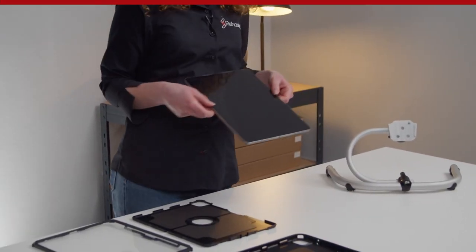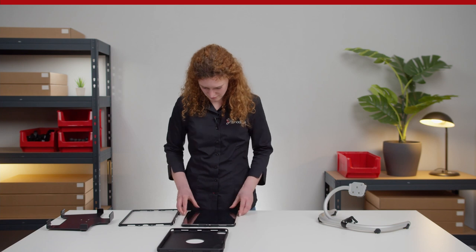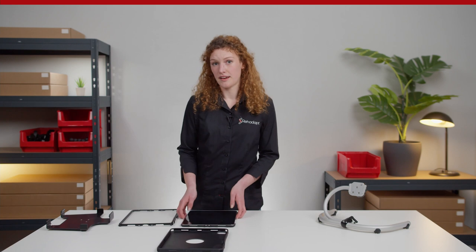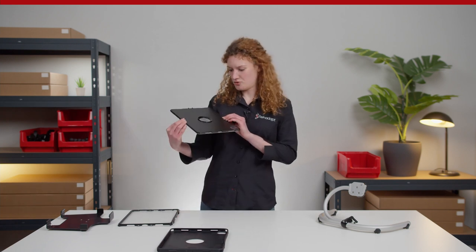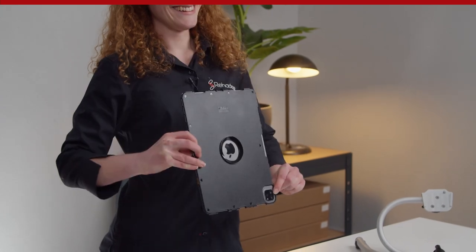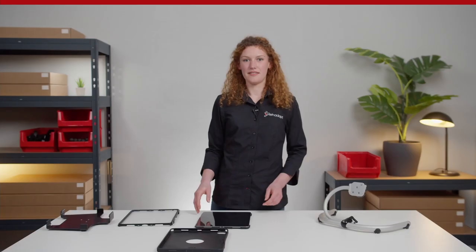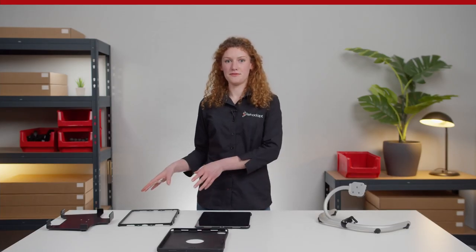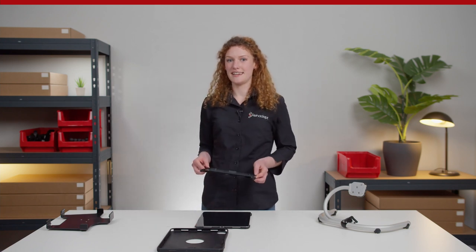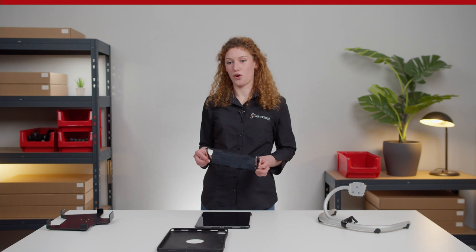Now insert your iPad onto the plastic shelf. Make sure that the camera is positioned in the appropriate cutout. Then reconnect the counterpart with the transparent screen protection and close the entire plastic case with careful pressure onto all edges.